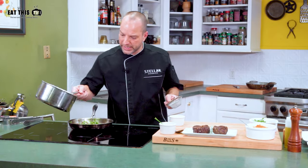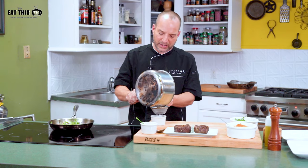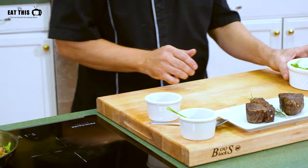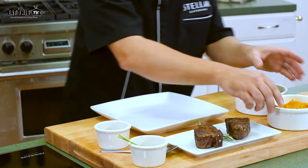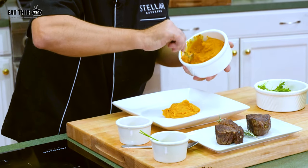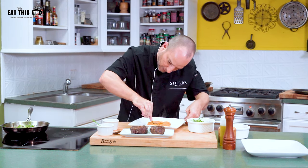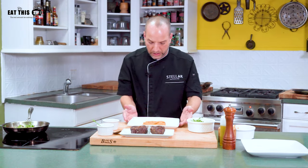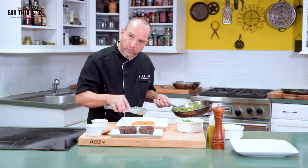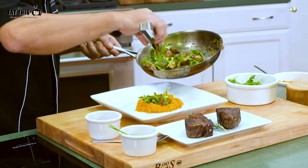Our red wine reduction is ready. We're going to strain it, and out of half a bottle you'll get about half a cup of finished product — that's the consistency we're looking for. To plate the dish, we have a regular dinner plate. We're going to put the puree in the middle and make a little divot — like a little well. We're going to utilize that well to put our mushrooms in it, so anything in that little well won't stain your plate and it will look very composed.